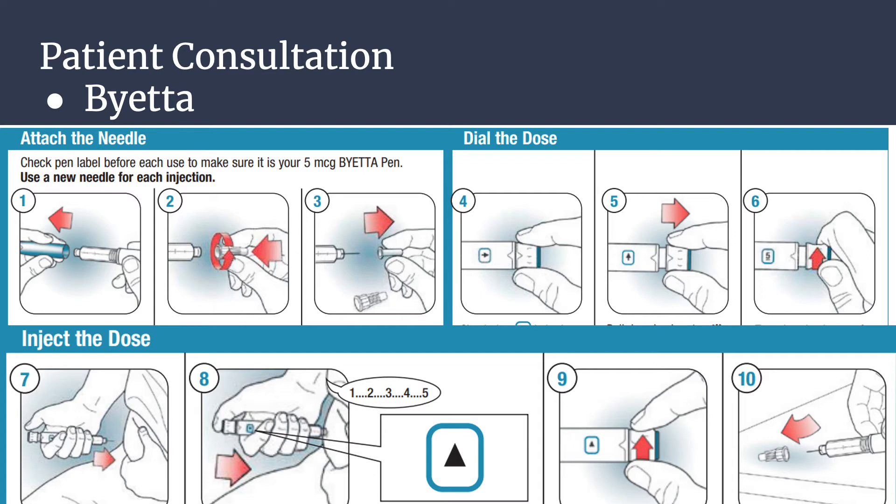Step three: pull off the outer needle shield — do not throw this away. Pull off the inner needle shield and throw it away. A small drop of liquid may appear, but this is normal. Step four, to dial the dose: check that the arrow pointing right is in the dose window. If not, turn the dose knob away from you clockwise until it stops and the arrow pointing right is in the dose window. Step five: pull the dose knob out until it stops — an arrow pointing up is in the dose window.